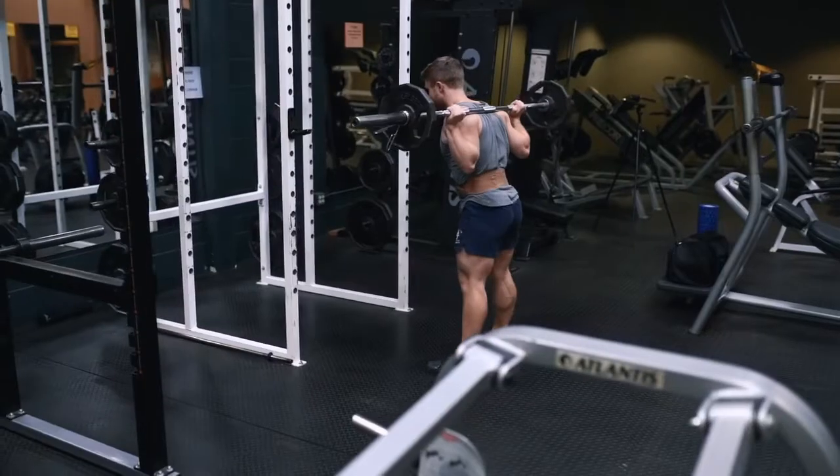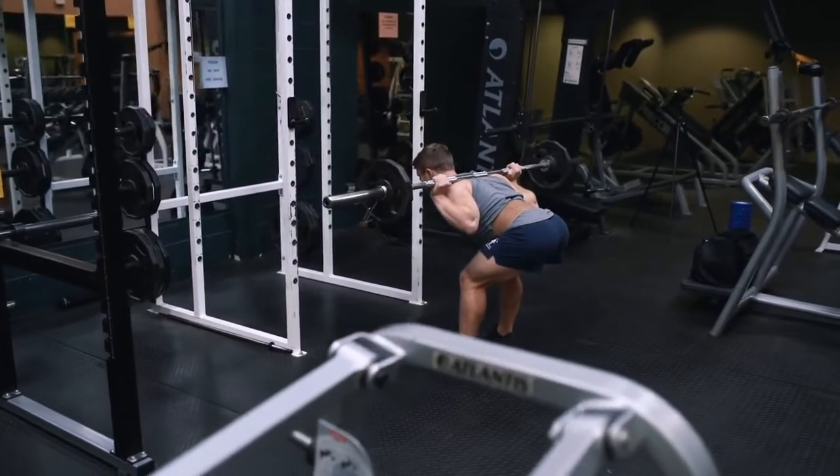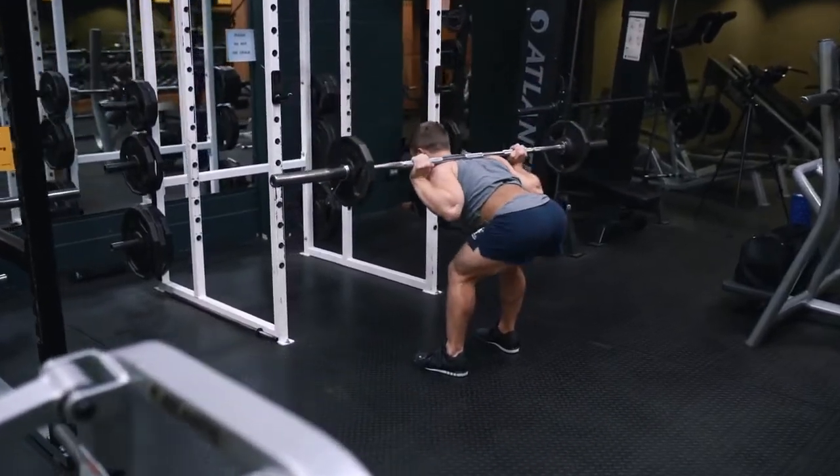Welcome everyone back to a new episode of Technique Tuesday. This week we're going to be looking at how to perform the fantastic good morning exercise with perfect technique. But before we get into the technique itself, let's have a quick look at the anatomy and biomechanics involved first.